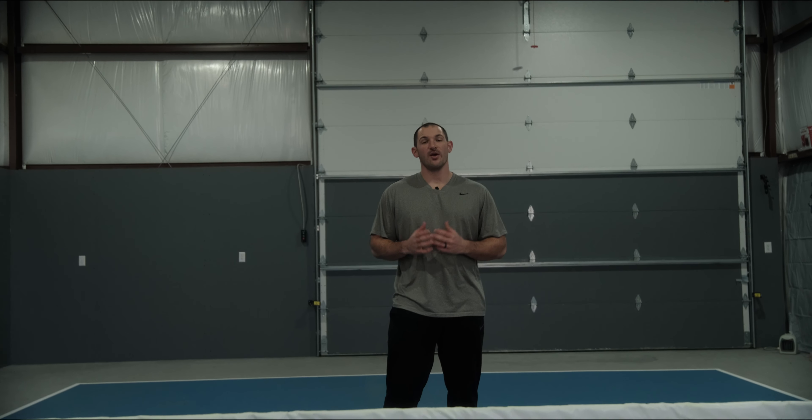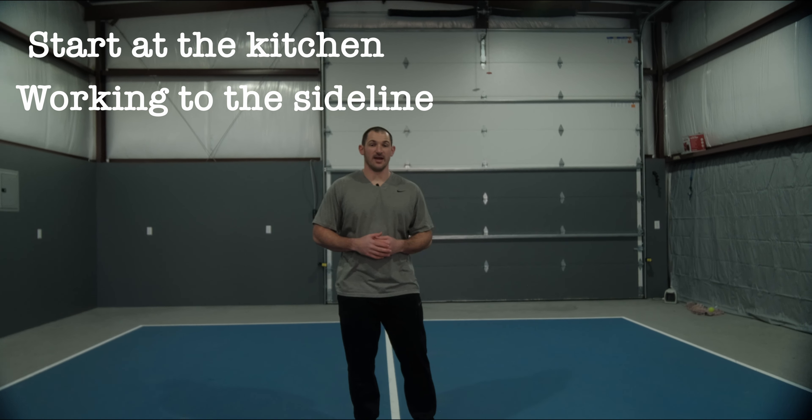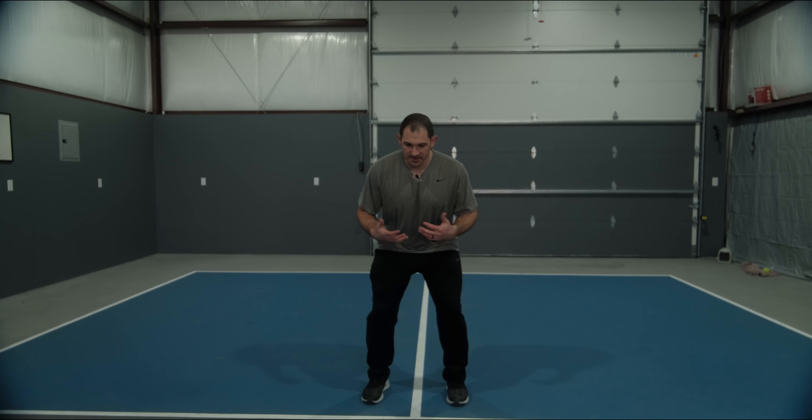This next drill, we're going to go from a shuffle to a crossover step. The reason this one's so important is because you get pushed out wide and you don't have the time and luxury to take another shuffle to set up for a shot. We have to put ourselves in a position to make the best shot we can with the conditions that we have. For this drill, you're going to start at the kitchen line and we're going to be working to the sideline — about 10 feet as well.